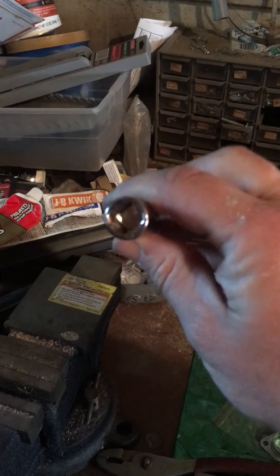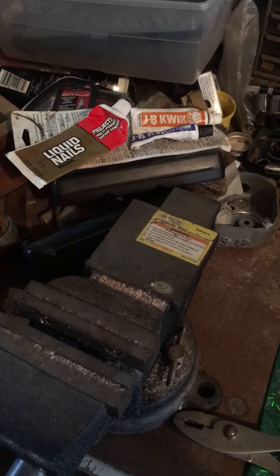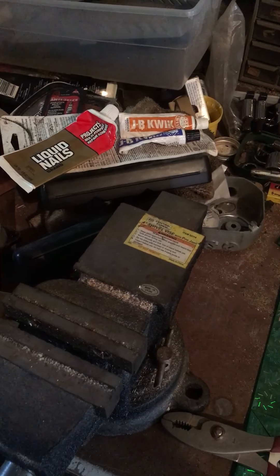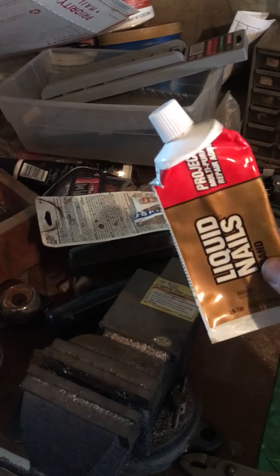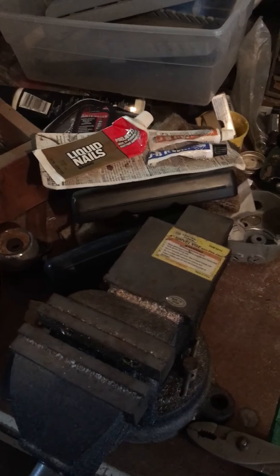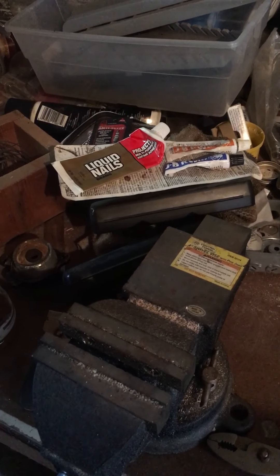The JB Weld Quick is probably even older than the Liquid Nails. I'm going to keep the JB Weld and throw away the Liquid Nails, since I've actually replaced it. If this is old, maybe it doesn't work anymore — I don't know what the shelf life is. Anyway, see you later guys, thanks for watching.